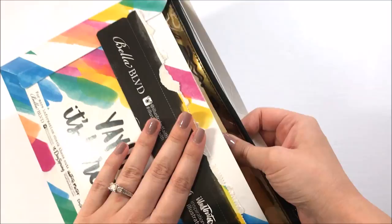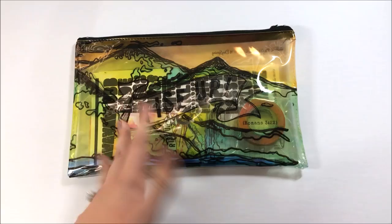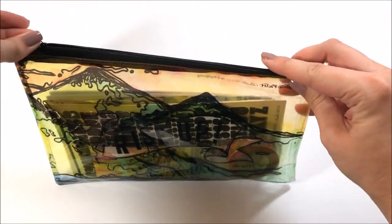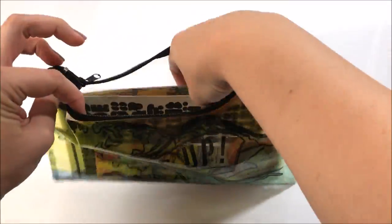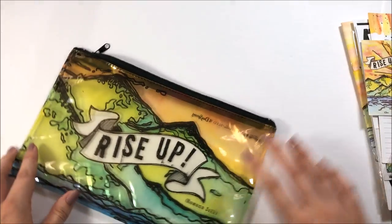This is a kit that is not a subscription. They just come out with a new kit each month and you jump online and order it if it's a kit you think you're going to like. You get all kinds of goodies. I'm sure you've seen plenty of my unboxings before.